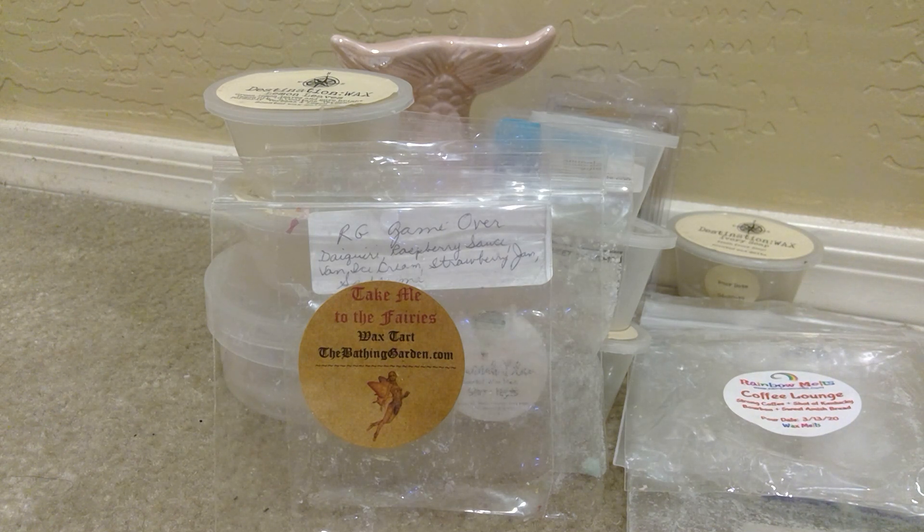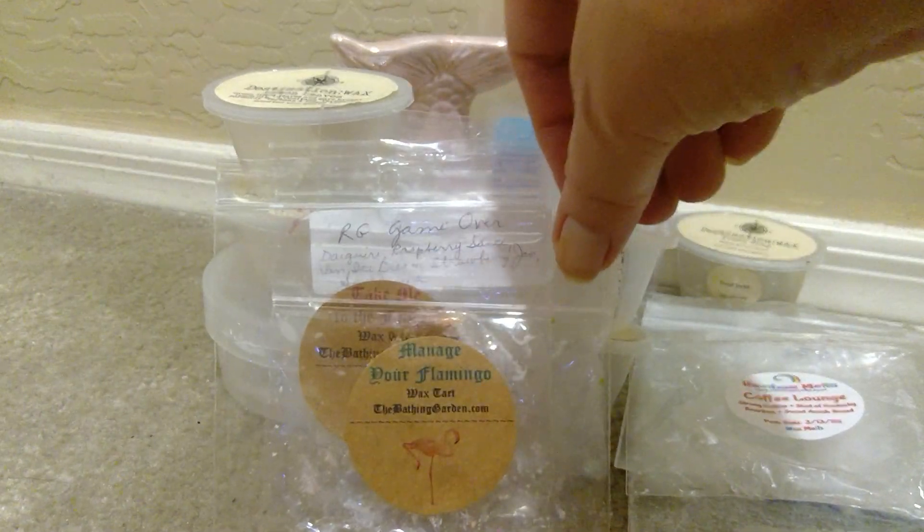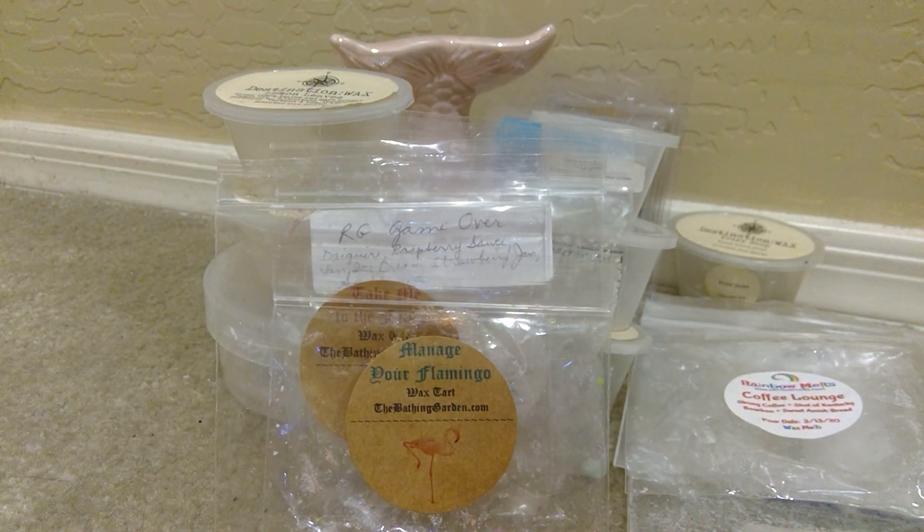From The Bathing Garden, Manage Your Flamingo. This was just a delicious fruity scent — just made me think of summer. Very fruity. Not like tropical coconut, but just a strong fruity, like mango type of scent. And again, another sample. Loved that as well. Melted that in my front room and it was really delicious.